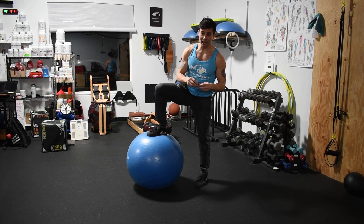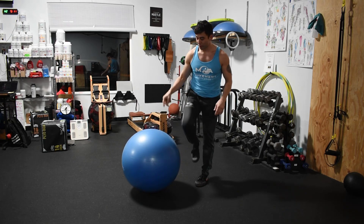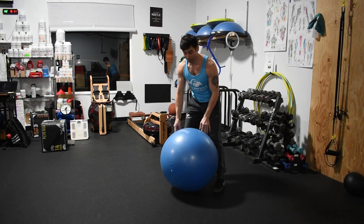Alright, so you know about the fly catch — now we're going to do the stability ball fly catch, also known as a circus elephant fly catch.